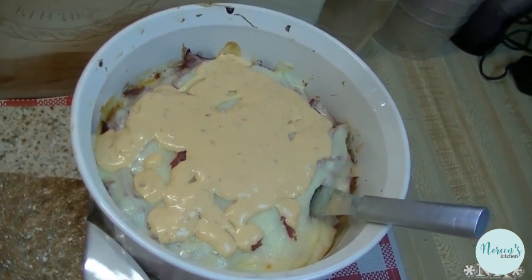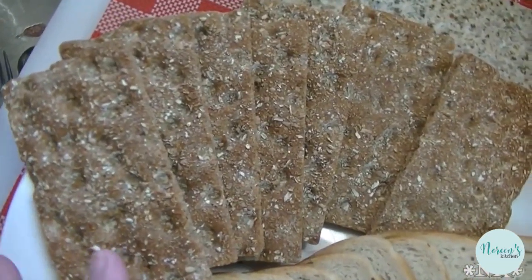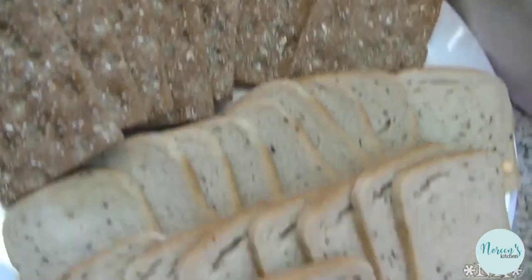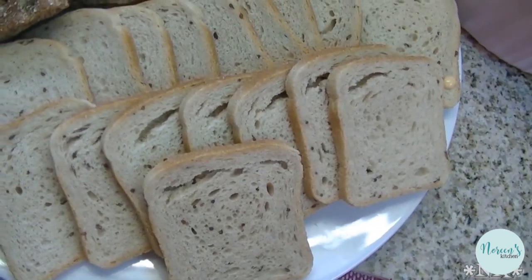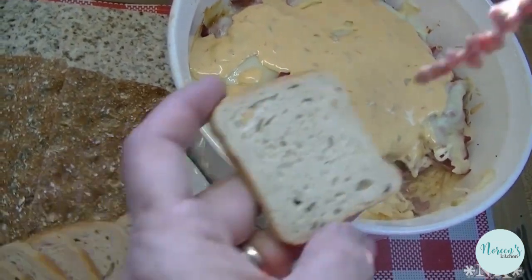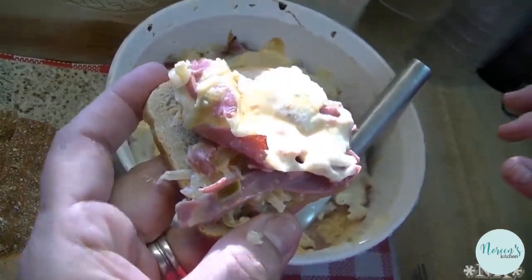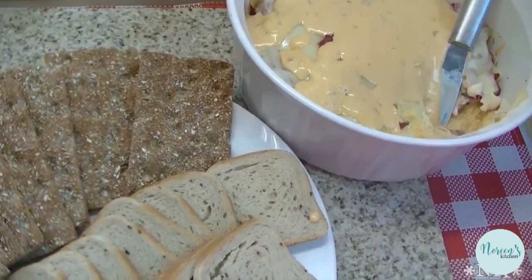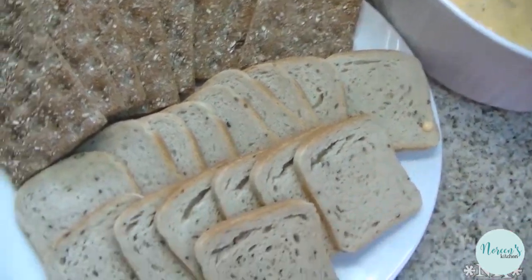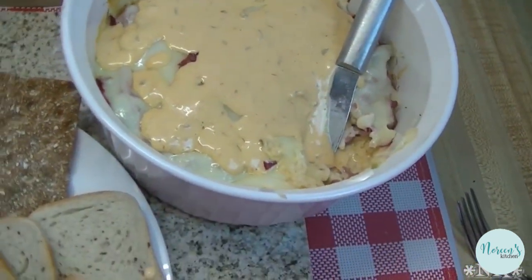Now we're gonna taste it. You can put out whatever you want — I've got some rye crisp crackers, these are Wausau hearty rye toasts, and some cocktail rye bread that is seedless. Get your party knife and just come in and spread it on some rye bread. It's like a little Reuben sandwich. So this is an excellent hot dip to serve at your next party, and you can serve it with whatever you like.